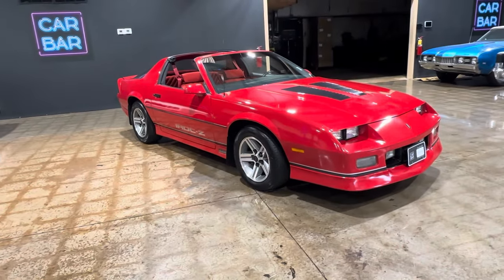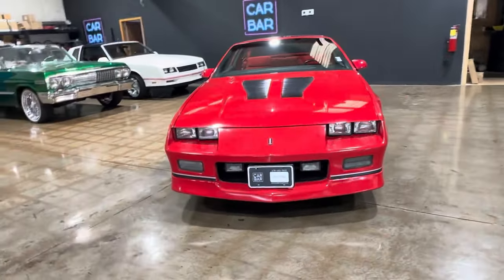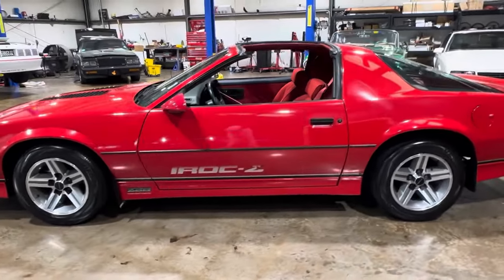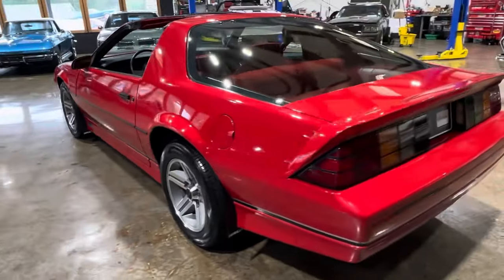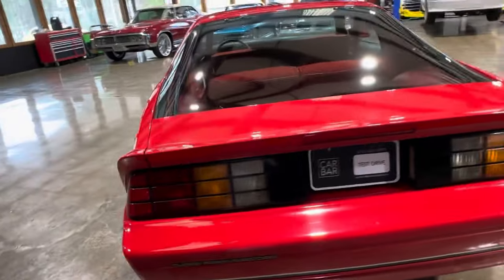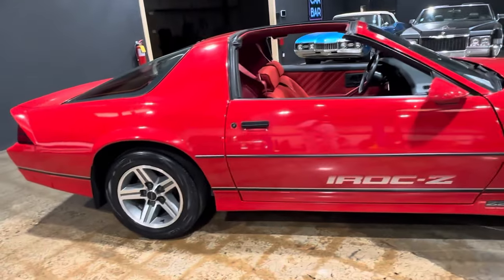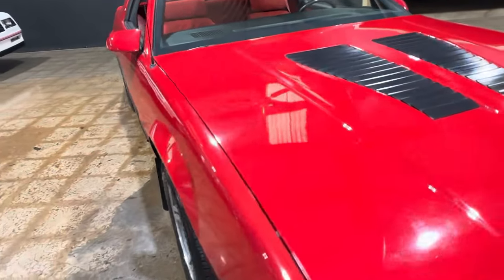Let's take a look at this 1987 Chevy Camaro IROC Z28. This is a gorgeous example of an IROC. The paint shows extremely well, with very minimal defects. If we start pointing out defects, you'll see a little chip in the striping. You'll see the IROC logo on that side is fading a little bit. This one on this side is in better shape. But not a lot to talk about — good paint.